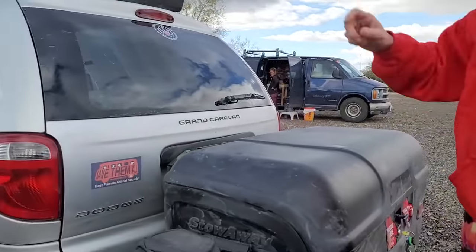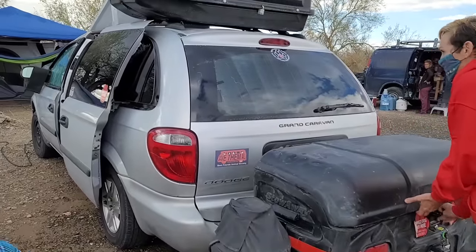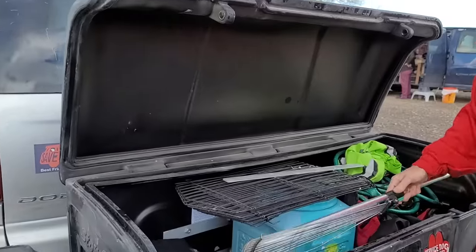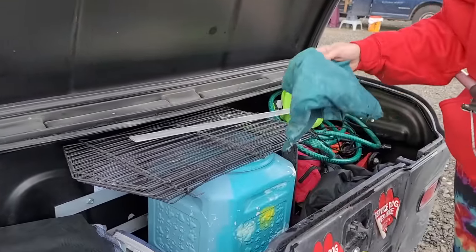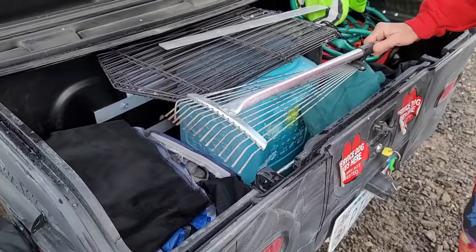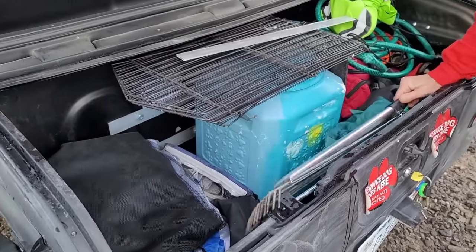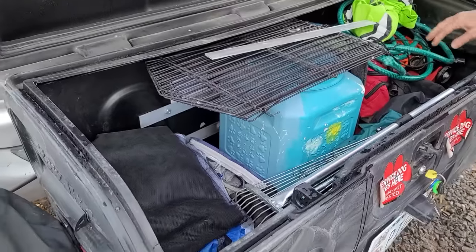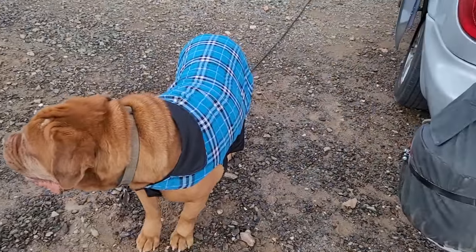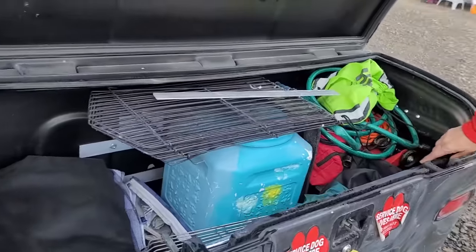It holds the 10x10 canopy — the 10x10 sits across here, the green tent sits on top of it, the big two-bedroom tent sits right there. This section is full of dog food, and then I've got my stuff to get water, an extension cord, a big first aid kit, and all of my tools basically.